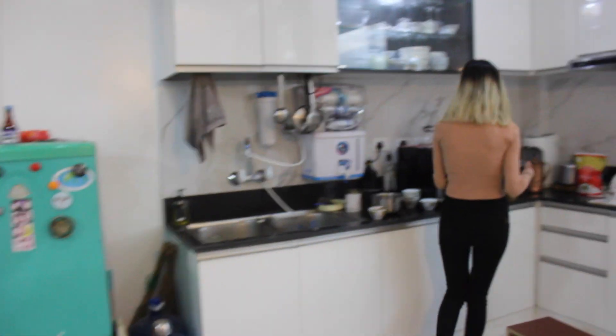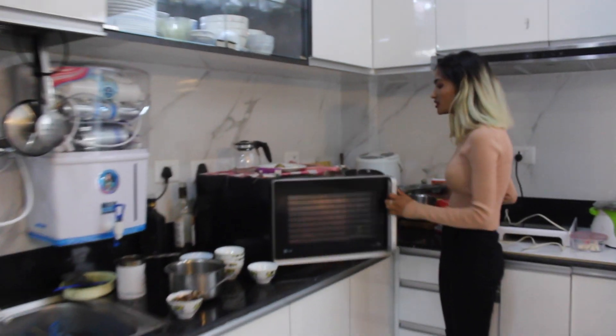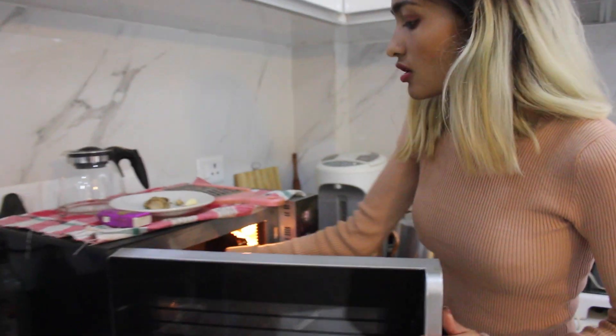Preheat is done, so let's keep it in our oven. Bake for 10 minutes at 180 degrees.